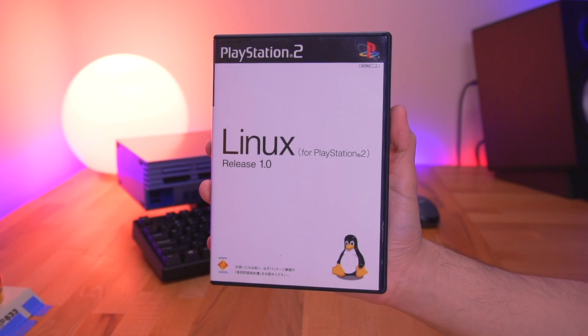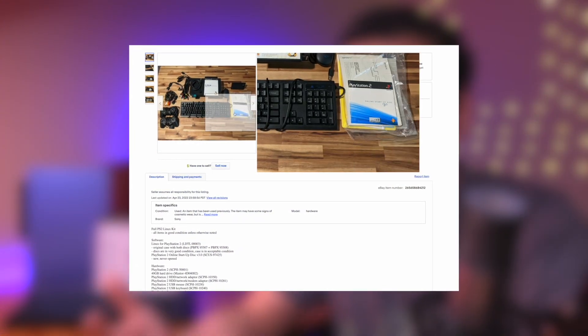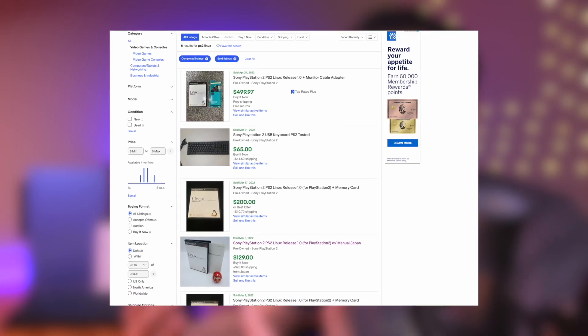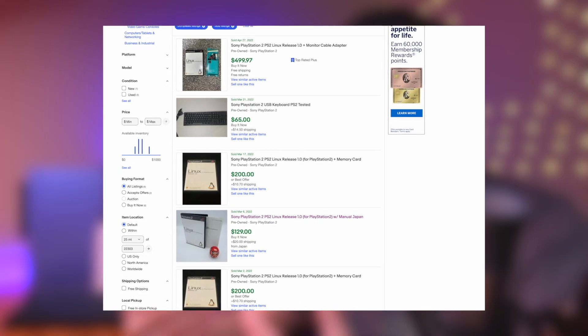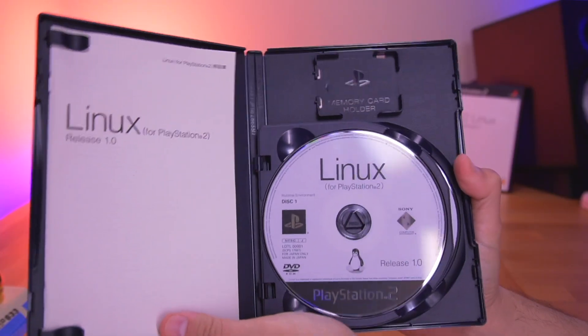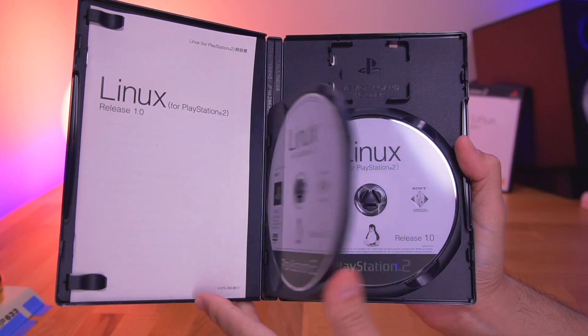Even though the Linux kit came with a bunch of stuff to turn the PS2 into a personal computer, really all you needed were the disks — a lot of the other stuff, like the mouse and keyboard, you can simply use readily available generic, non-Sony alternatives. It's actually pretty difficult and rather expensive to get the entire Linux kit; they show up occasionally on eBay but command a pretty high price. So instead of hunting down and spending a fortune on a complete Linux kit, I just bought the Japanese version of Linux for the PS2, which I found to be the more readily available option. There is also a North American and PAL version as well.